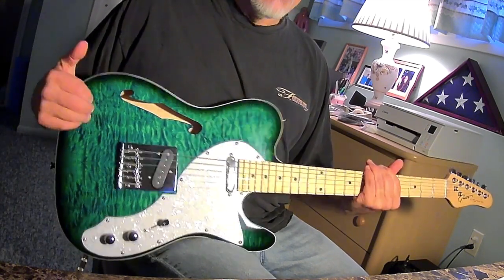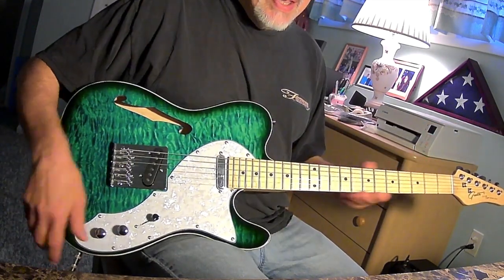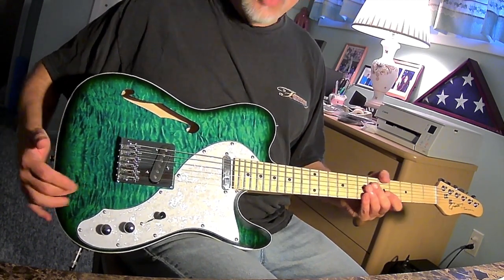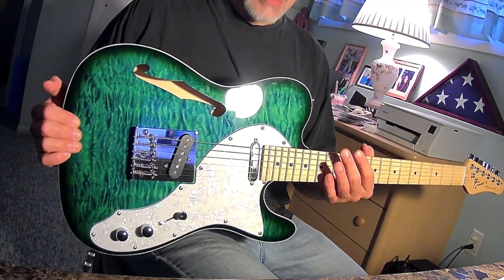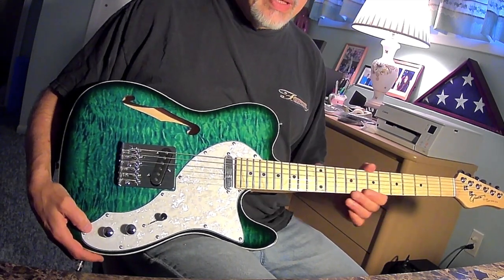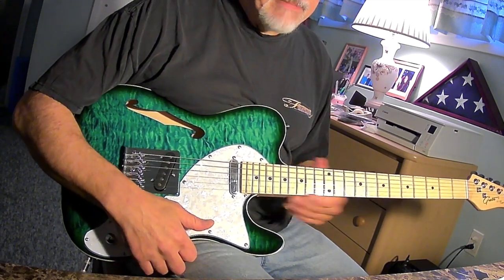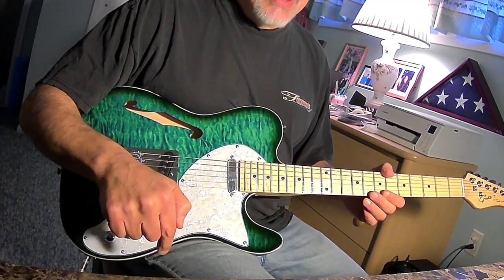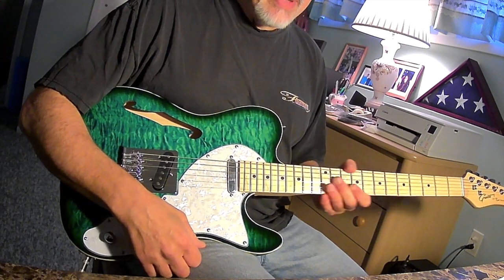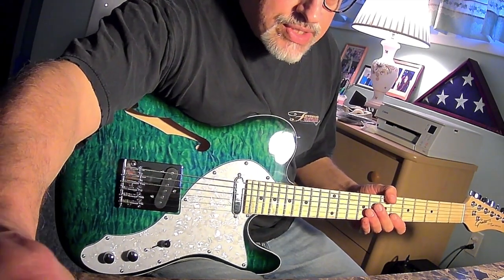Once again, guys, I will put the description below to this Grote GT150 Super Series T-Style guitar in green. I might have misspoken — I think this is not spalted, this is more of a quilted faux quilted top with some print on it. It's obviously not a real quilted maple cap, but for $99 you're lucky if you get real wood. I think this is basswood. Link below to where you can buy this on Amazon. If you have any questions about the guitars, always ask me. If you like these videos, please give them a thumbs up and subscribe. Until the next time, everybody, be well and stay safe. Take care, guys.